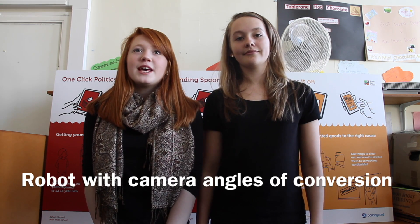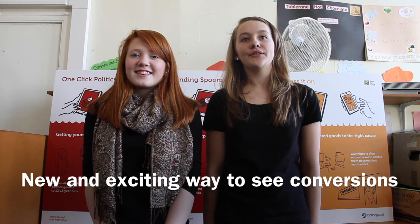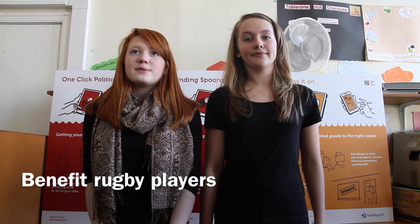Ponco is a robot that we made to help see the camera angles of conversions in rugby. We have been working on this project since September 2015. This is a new and exciting way for audiences to see better quality rugby at home or in the stadium. This would also benefit the players because some find it hard to get the perfect shot, but this would help them to get the right angle and see where they went wrong.